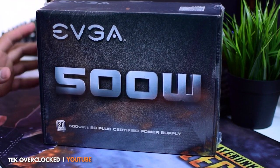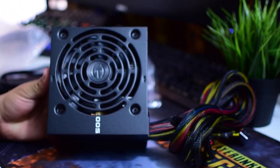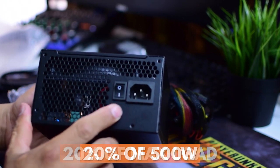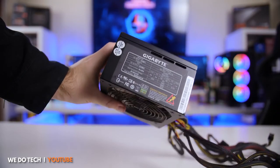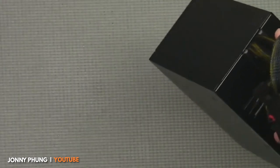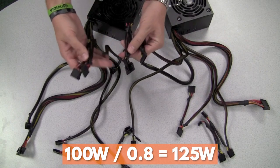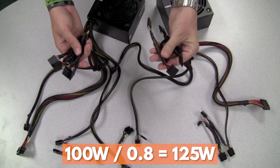For example, if you have a 500-watt 80 Plus rated power supply, to show how efficient it is at 20% load, you take 20% of its maximum load — 20% of 500 watts — which is 100 watts. To get the efficiency, you divide the load by its efficiency: 100 divided by 0.8, giving you 125 watts of output for every 100 watts pulled out of the wall.